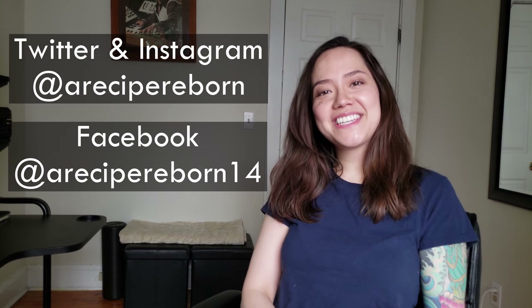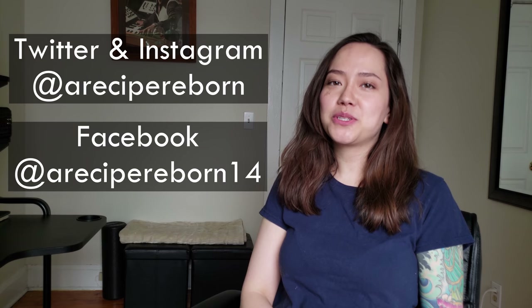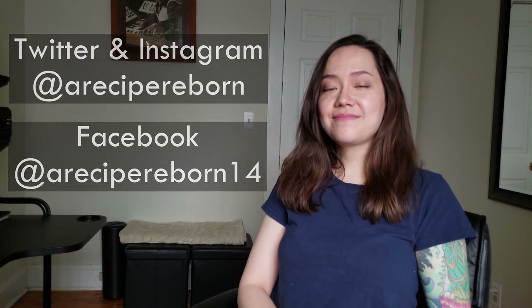Thank you so much for watching. If you enjoyed this video, please click on the like button. And if you love Final Fantasy XIV food, please think about subscribing. If you get really inspired and make this dish at home, please tweet and Instagram your pictures to me at ourrecipereborn. I'd also love to hear your tips and variations so please share them in the comments below. See you next time and bye for now!